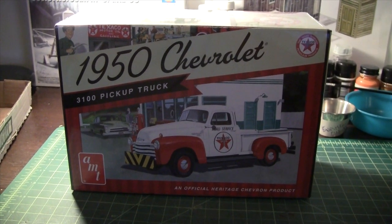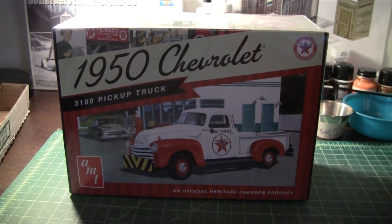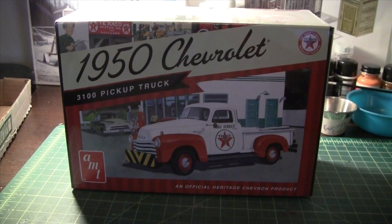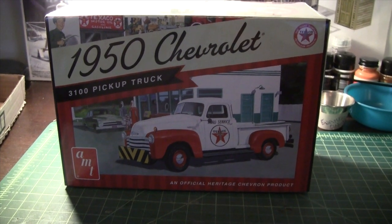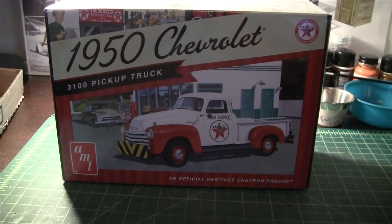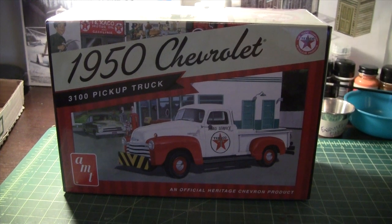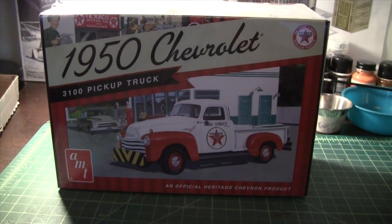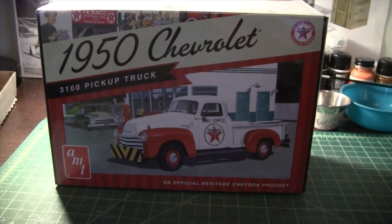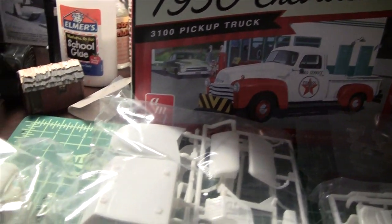I'm going to build this in 1/25th scale to go with the service station diorama. I plan on building it box stock for the most part, with some weathering, but I'm going to try to do a proper build — adding extra detail to the motor and other areas. This is going to be my first foray into doing a truly proper build.